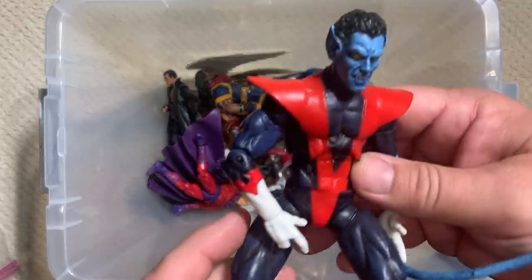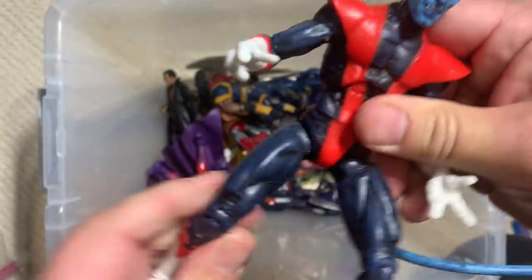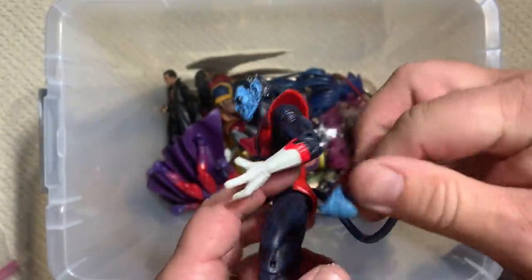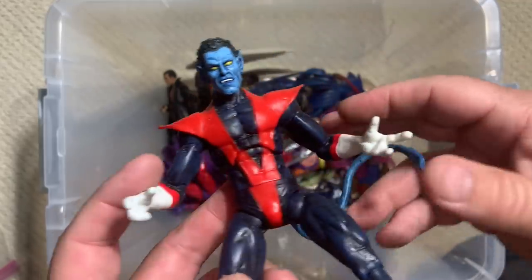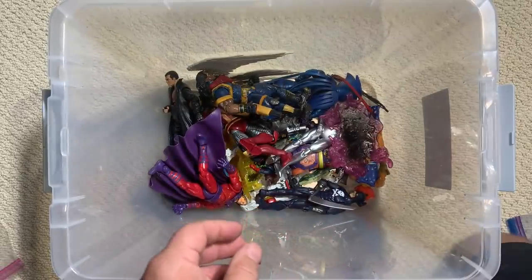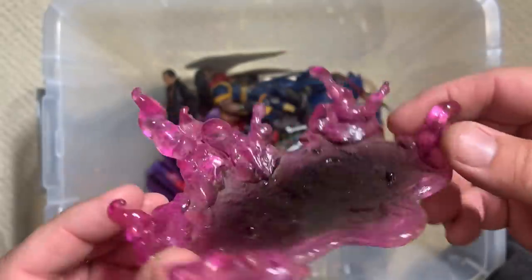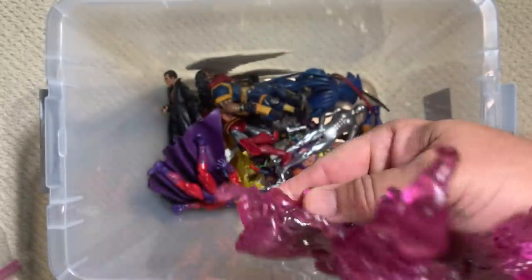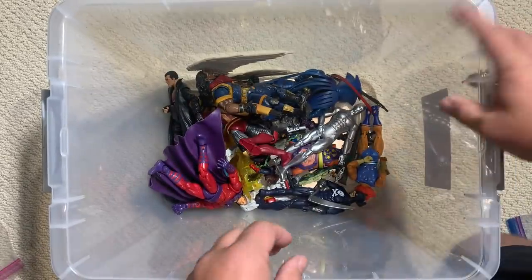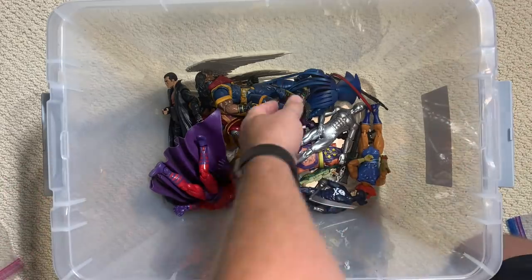Here's another Marvel Select — Nightcrawler, obviously. Marvel Select really focuses on sculpt a little more than articulation, but with a figure like Nightcrawler it's really kind of all about articulation, so that takes second place here. Although if that's like a Bamf base, I could probably use that with my other Nightcrawler to have him giving his teleportation thing. Thankfully it does not smell like sulfur the way Nightcrawler's Bamf smells in the comics.